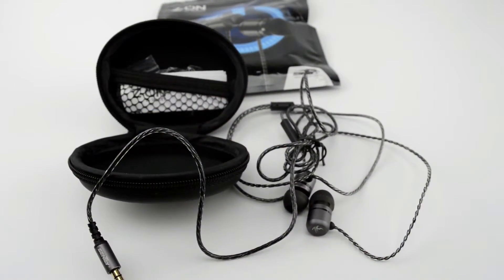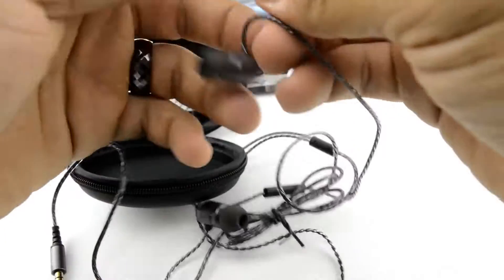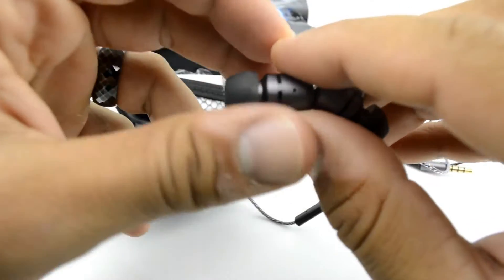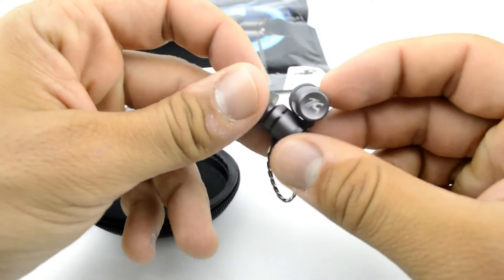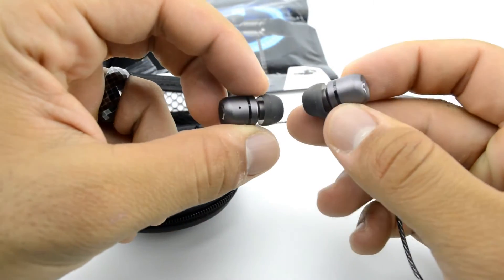I think this might be recyclable also. Inside the actual packaging, we have the heart case — that is the signature Cinti heart case, a protective case for their earphone. And inside we have the earphone and we also have the tips, different tips for different sizes of ears. Not all ears are the same size, so Cinti includes all other sizes of ear tips.